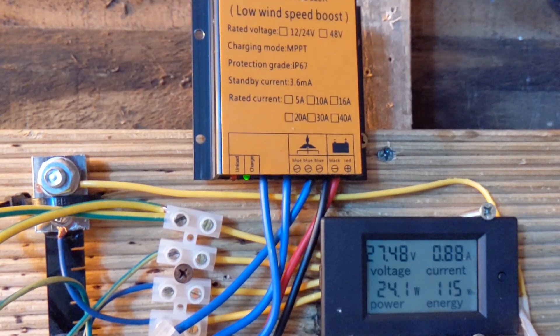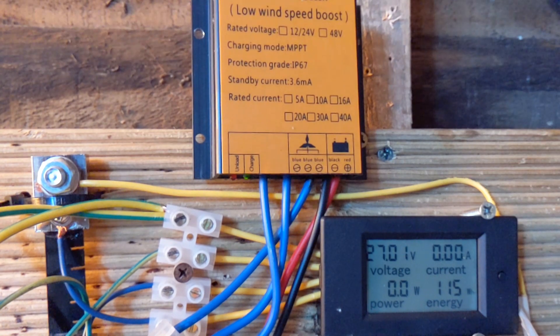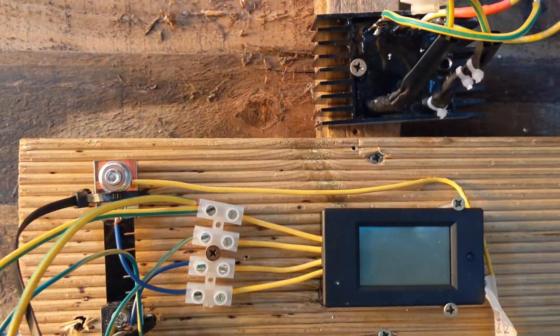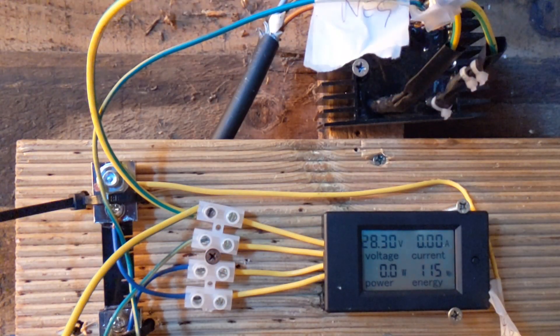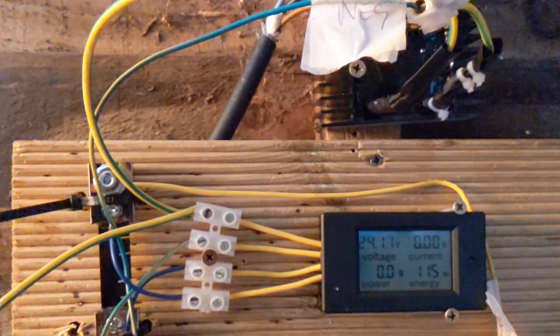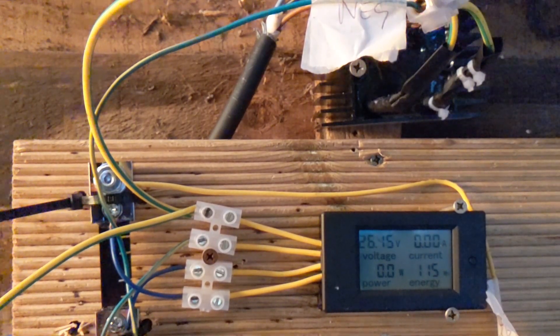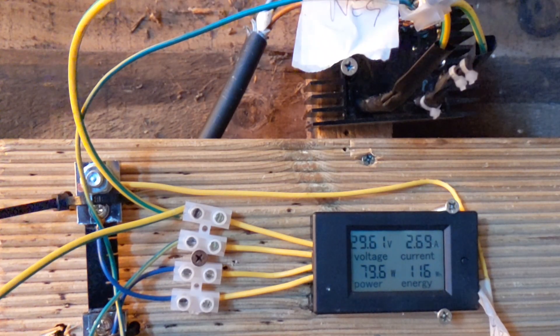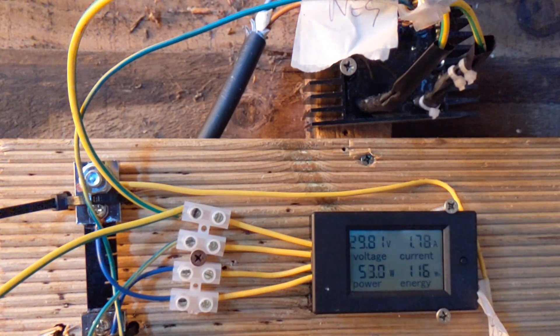Right, now we know that controller works, I'm going to swap it over with the rectifier. For a second you'll see the voltage running free, which won't be that much. So that's connected straight to the rectifier — I want to see if it produces any more power. It's not looking good at the minute, but I'll get it zoomed in a bit and leave it on time-lapse to see what it's saying, hopefully with some nice wind.